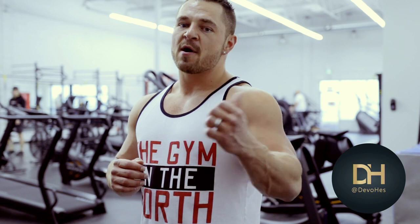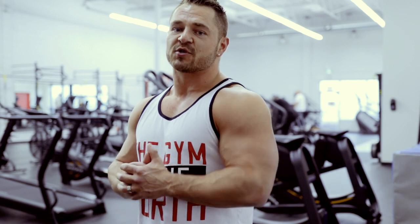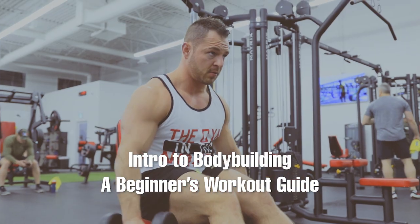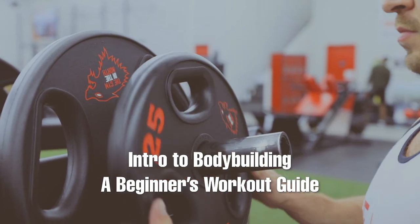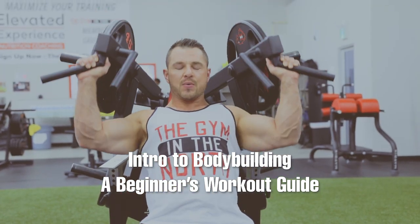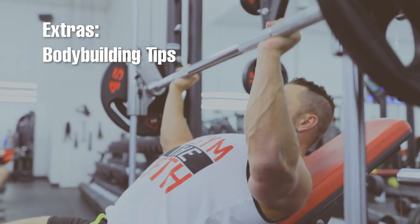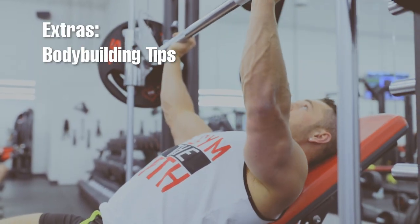Hey guys, Devlin Hesslers here, competitive bodybuilder, coach and personal trainer over here at Gym of the North. This is my intro to bodybuilding. My top four tips when it comes to focusing on lifting in the gym for bodybuilding.